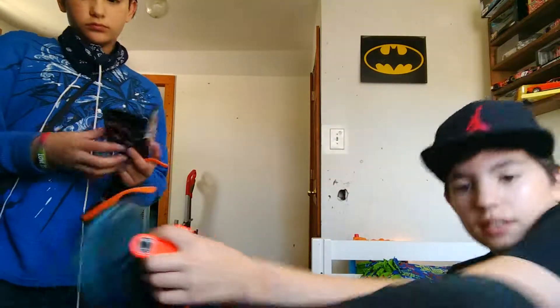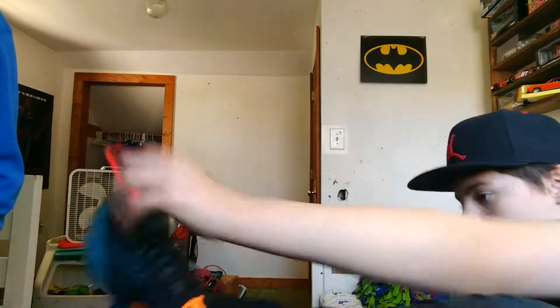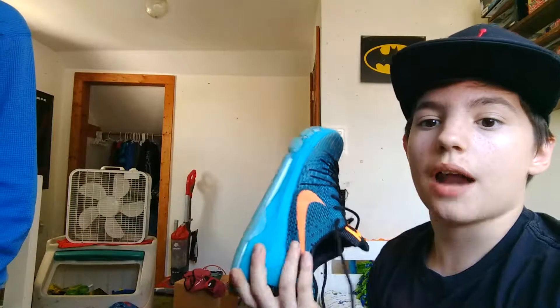Guess how much money I paid for this hat — I got it in Florida. Thirty bucks. Yeah, I paid thirty bucks for this hat. They had some that were thirty-five. Let me take off my shoe so I can test it on my toenail.